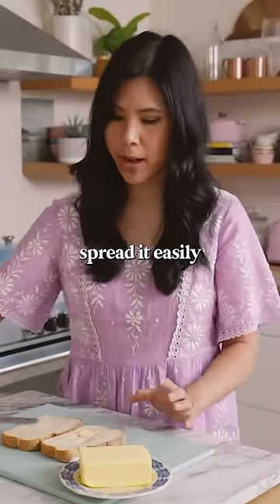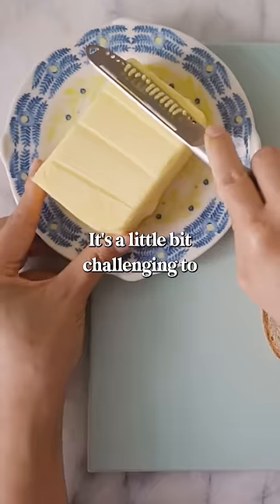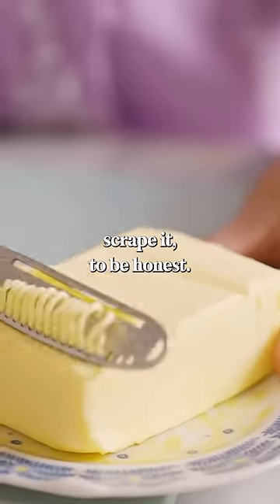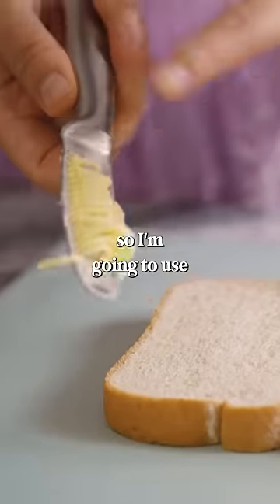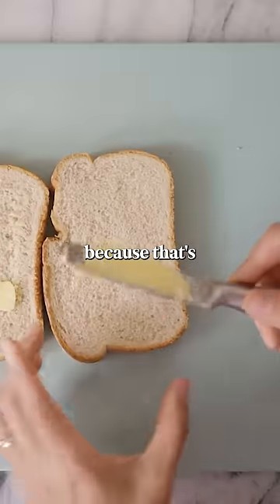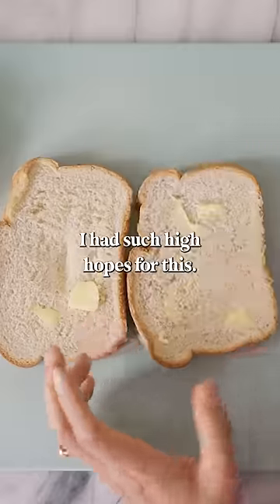It's a little bit challenging to scrape, to be honest. Are these things just too good to be true? I'm going to use the scraped side because that's supposed to be the magic here — and it does not work. I had such high hopes for this.